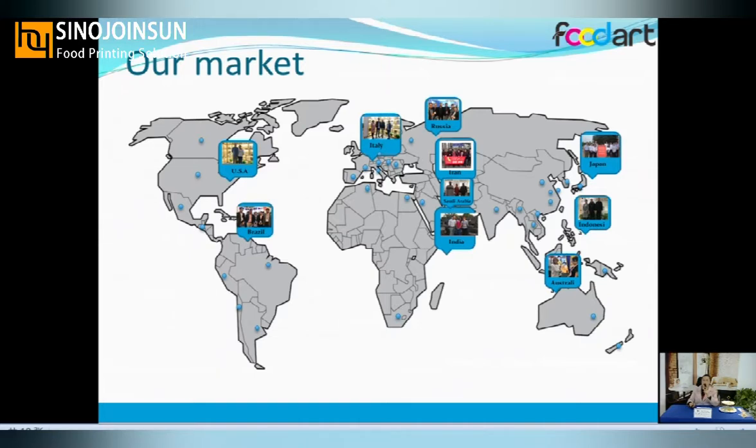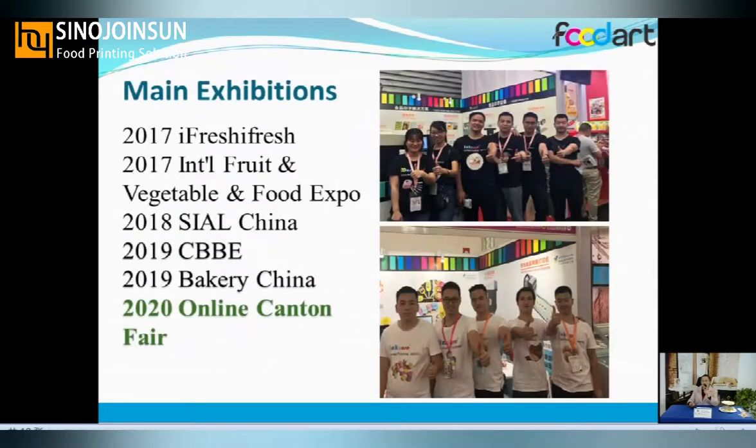We have attended many exhibitions to explore and market our products, such as bakery trade shows and online events last year. We continue to attend more exhibitions to expand our product reach.